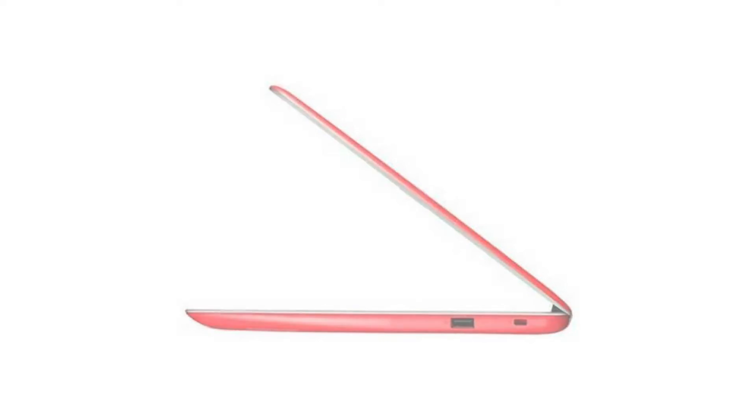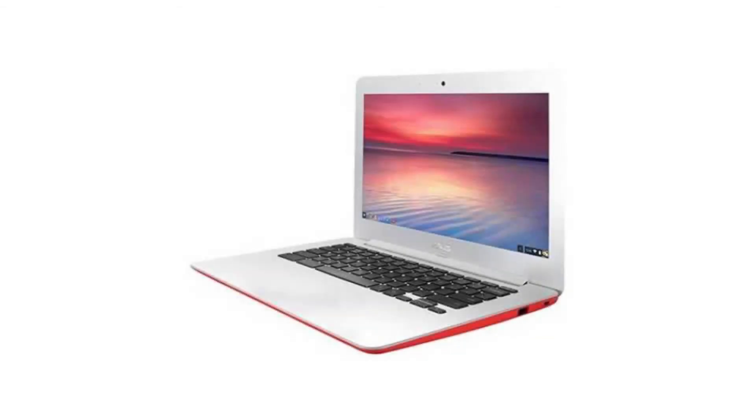It has a full-sized HDMI port, HD webcam, 2 USB ports, 2 USB 3 ports, a micro SD slot, and a combo headphone jack. Connectivity-wise, it comes with a built-in Wi-Fi card and Bluetooth 4.2.